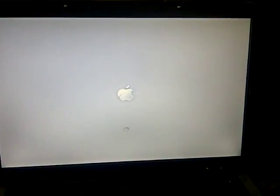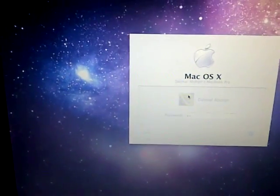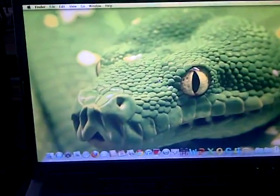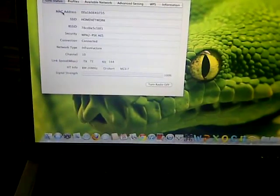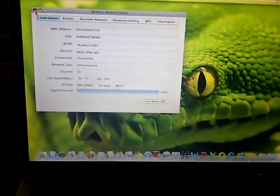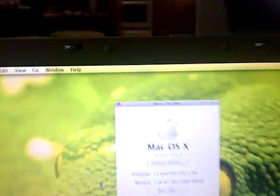It runs Snow Leopard perfectly. I have nothing wrong with it. I even installed Word, Office 2010. Login screen — everything runs perfectly. Run smoothly, everything. There's the dock. I updated it to 10.6.8.